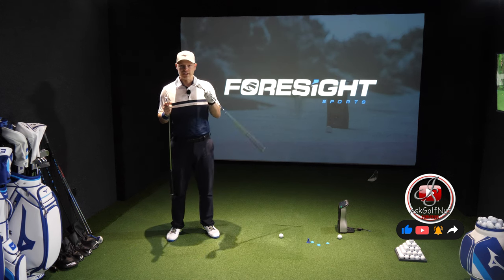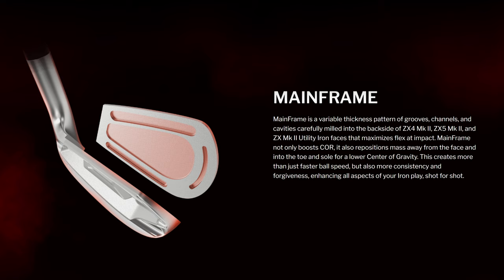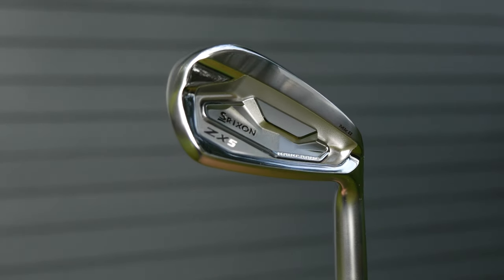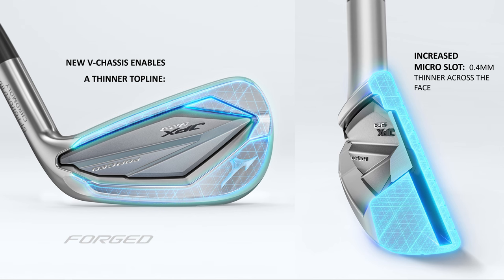If you haven't got that you can just go on my channel and have a look at the listings below. Mainframe technology in the ZX5 effectively means they're trying to move mass around the head, trying to make it more forgiving and lower the center of gravity, and you've got V-Chassis in the JPX 923 Forge doing a very similar thing.